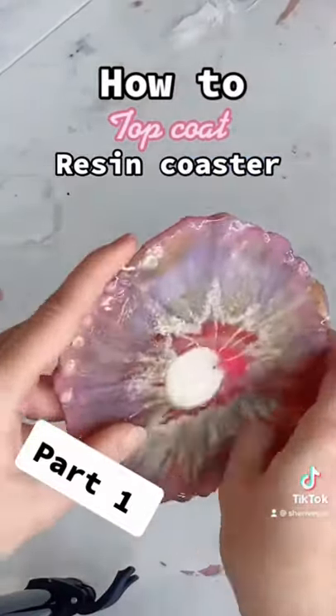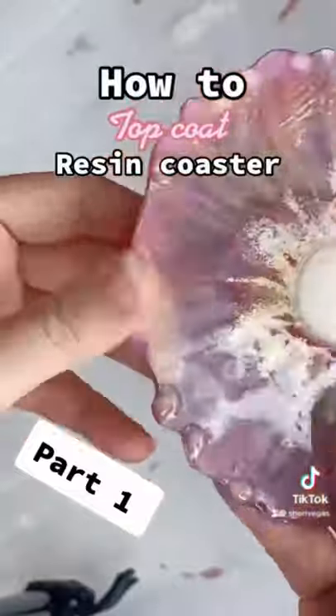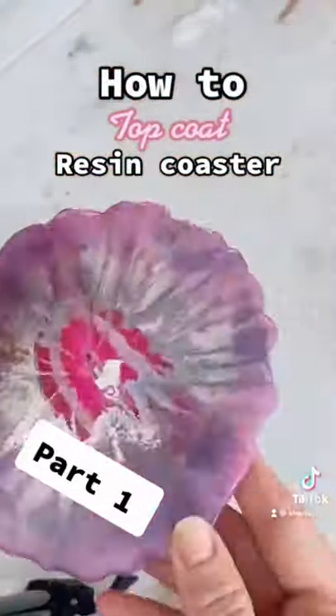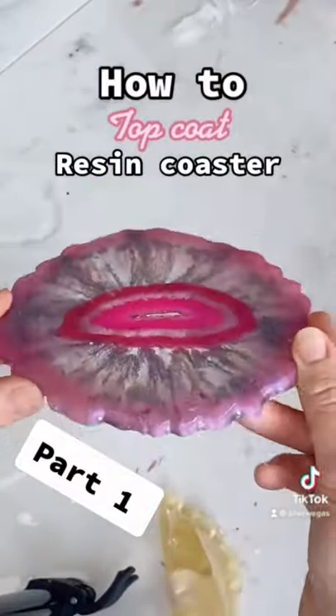Then the next day once the resin has dried I come back and pull off my layer of latex. As you can see when I pull off the layer of latex it takes all the drips with it leaving the bottom nice and smooth.